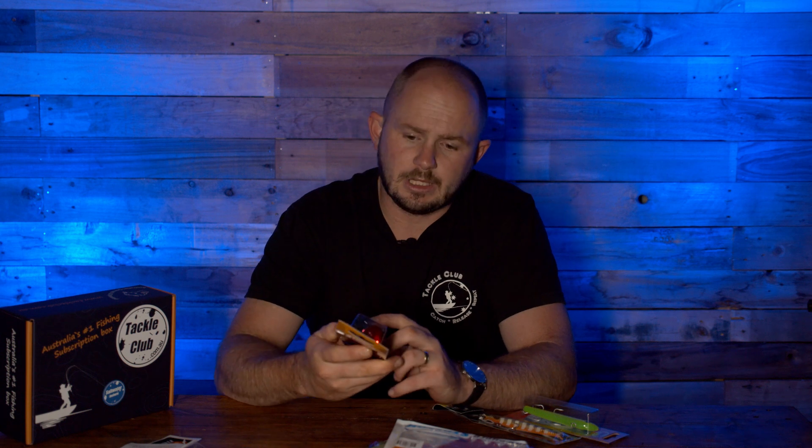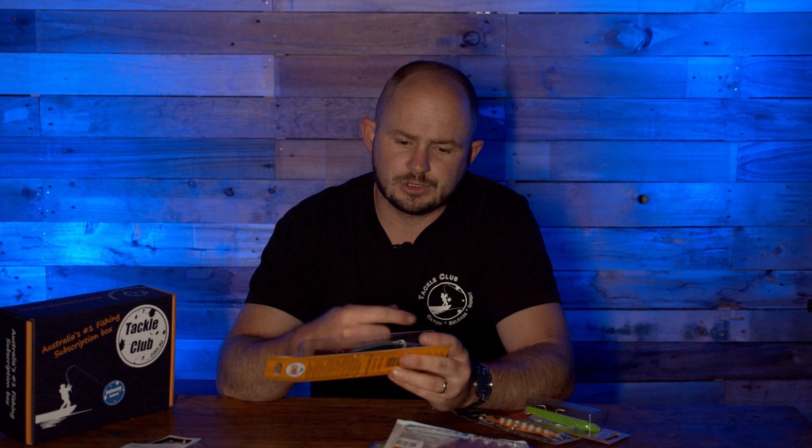I love GT fishing, so I'm thinking GTs and big macs straight away. This is a traditional cut-face popper with super strong hooks and split rings straight out of the box — as Halko is well known for. Cast it out long, it makes a huge splash on entry, nose holds up, tail drops down, then big sweep pop, wind your slack line in. Great for shallow reef, rock ledges, and big tuna will hit these too.